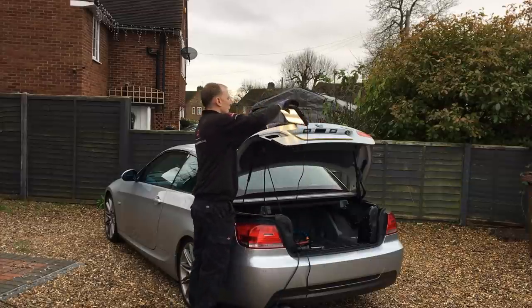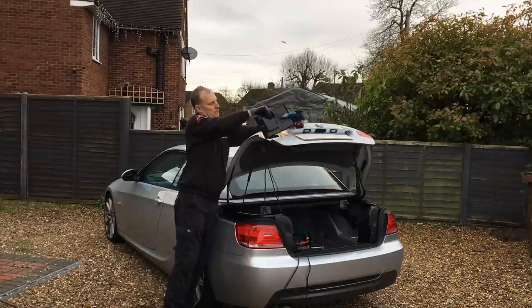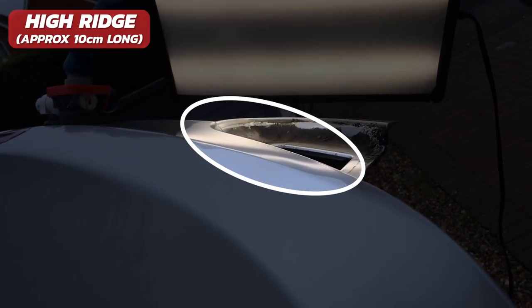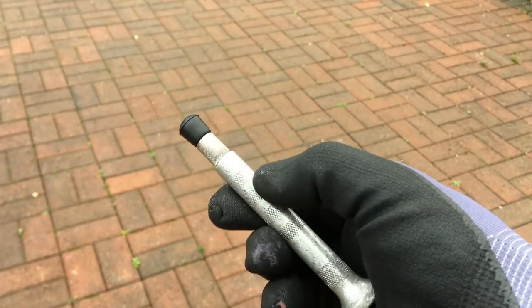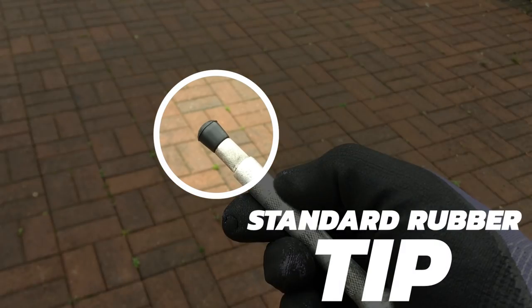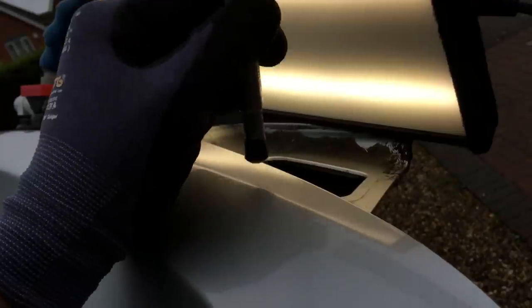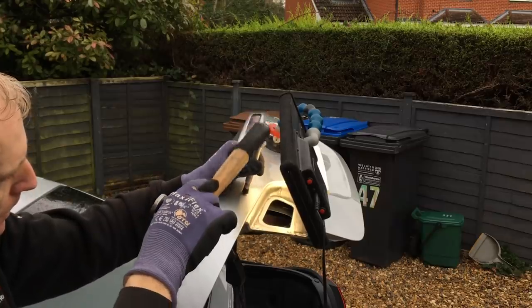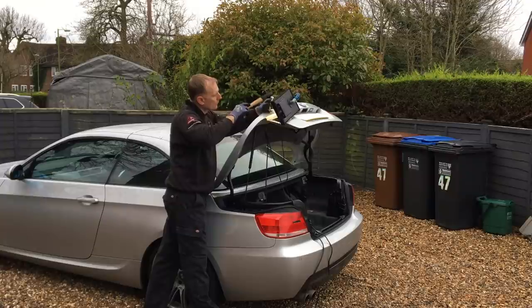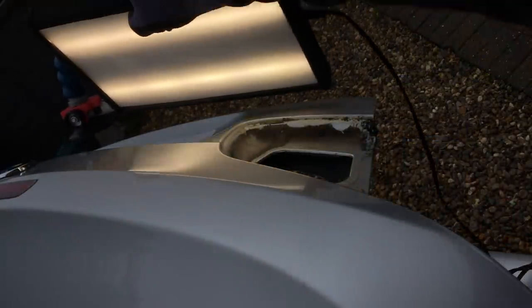Now the next thing to do is remove the longest crown of the whole repair — it's quite obvious and approximately 10 centimeters long. To remove this crown I'm using my knockdown with my standard rubber tip. I start on the right side of the crown and gradually move over to the left side until it's completely gone, being careful not to create any low spots in the panel. And there we go — the crown has now been blended back into the adjacent metal.